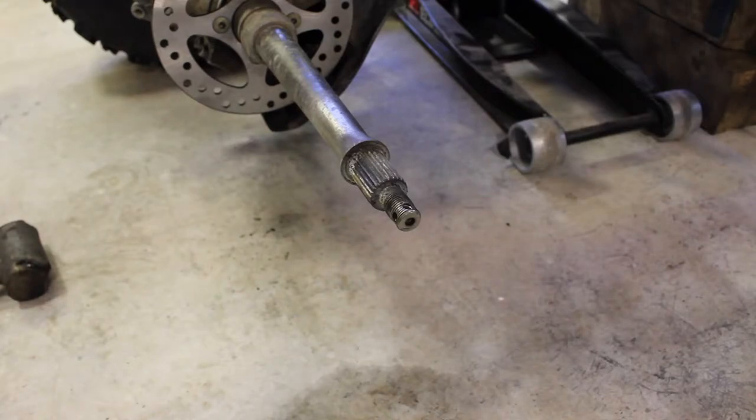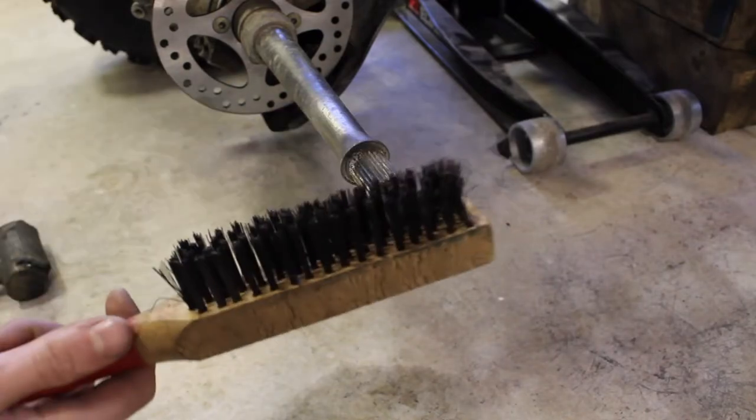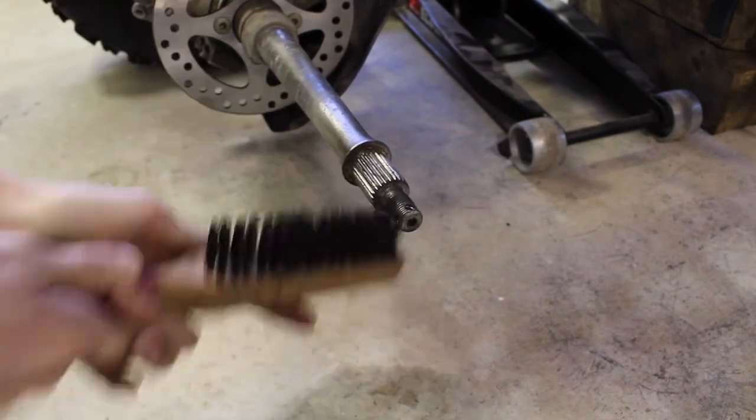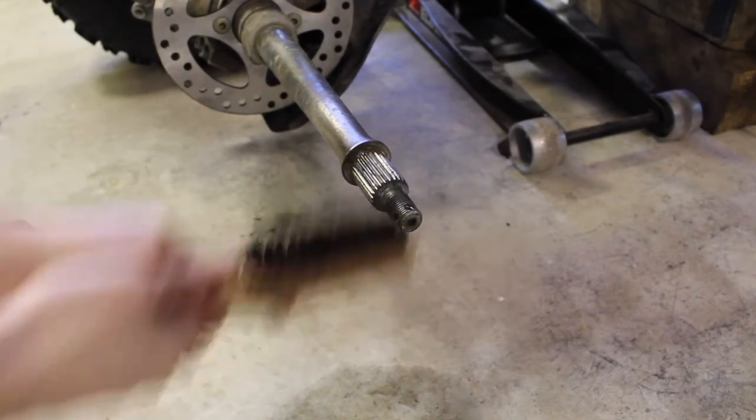Now that our rotor is all torqued, I'm going to grab a wire brush and clean off this spline so that our hub assembly goes on easier.